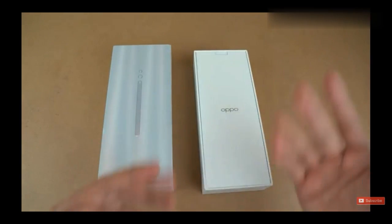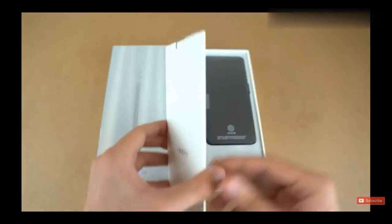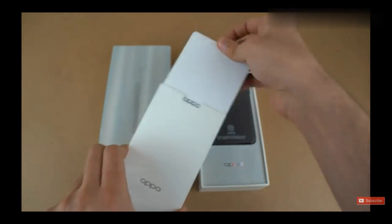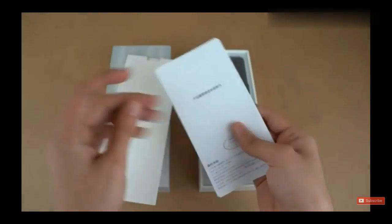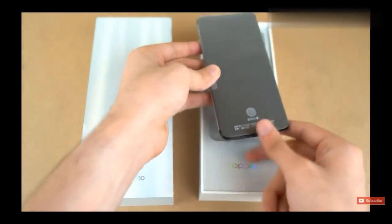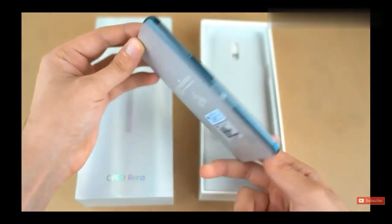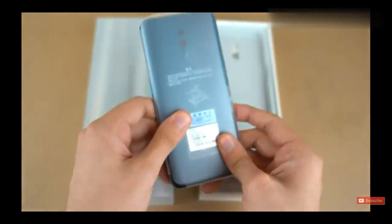Wow, look at this tall look — very different, very unique. First comes the paperwork of course, so let's bring this out. You can see 'OPPO' along with all the guide text, which is in Chinese. And here we have the phone itself — wow.